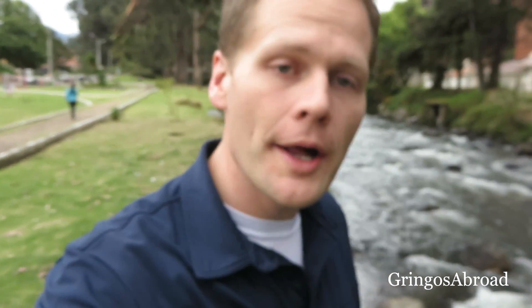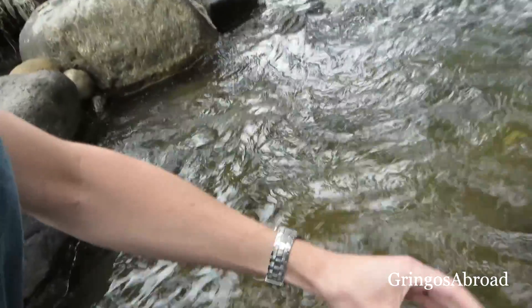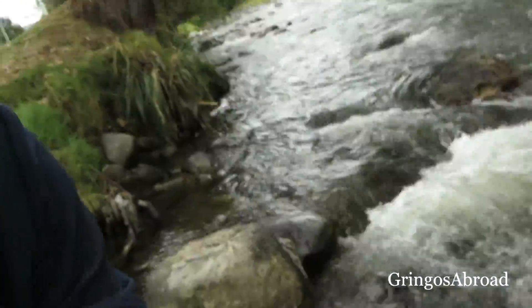To test the SteriPen ultraviolet light filter, we're going to take a water sample from the Tomimamba River here in Cuenca, Ecuador. We're just going to come down and get a little sample of water and, of course, not expecting it to be of good quality. We're going to see what the quality of the water is like and then see how well the SteriPen does at treating it.